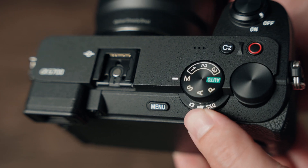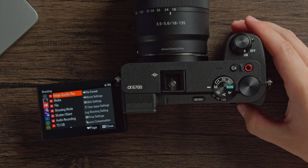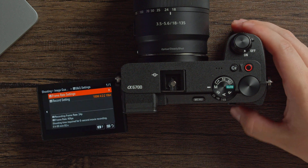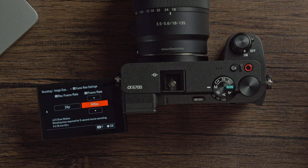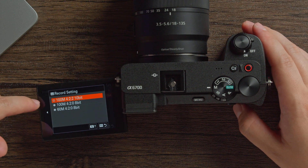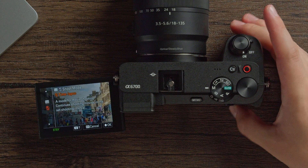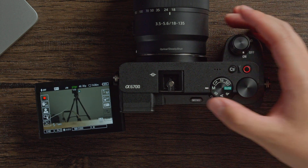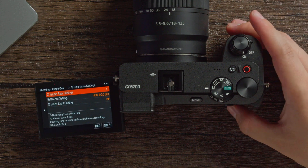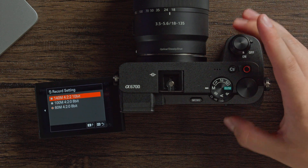To shoot in S&Q mode (slow and quick) or time lapse, switch the dial to S&Q. In the menu under image quality, find S&Q settings where you can adjust the frame rate to control how slow you want the footage. Always make sure you're recording in 4:2:2 10-bit for the most color. When done with S&Q and want to switch to time lapse, use the on-screen swipe menu and tap the M icon to switch modes. Time lapse settings are found right under S&Q settings in the menu, where you can set your interval time and frame rate — again, recommended in 4:2:2 10-bit.